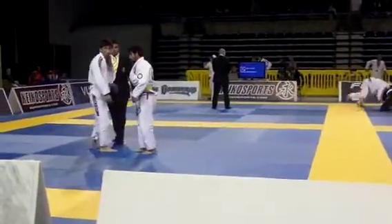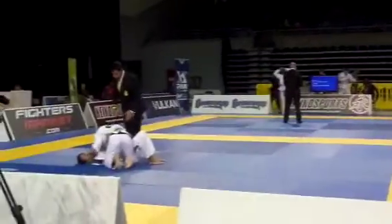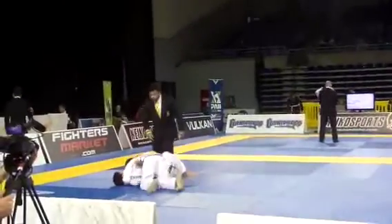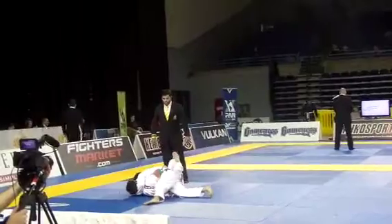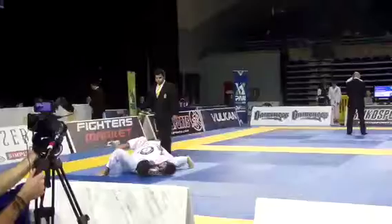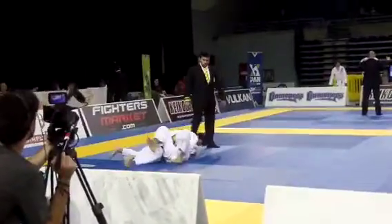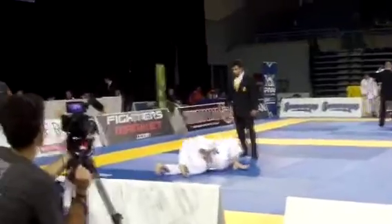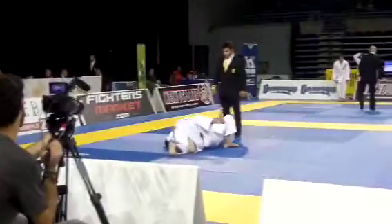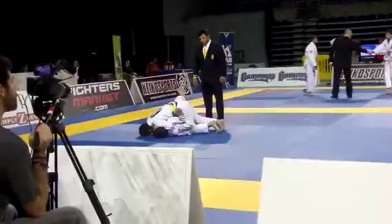That's three points — three points! All right, Daniel, you got three now. Let's go — knee on belly. Do not get rolled. You're on top the entire time, Daniel. Knee on belly, knee on belly. Good shoulder pressure — knee on belly.